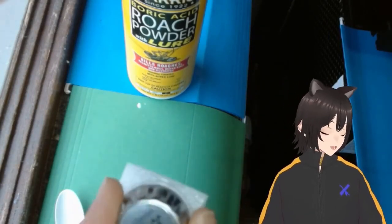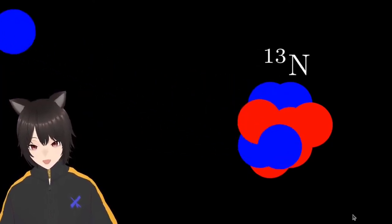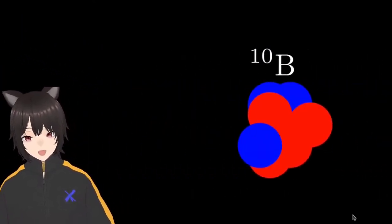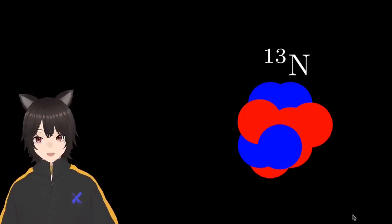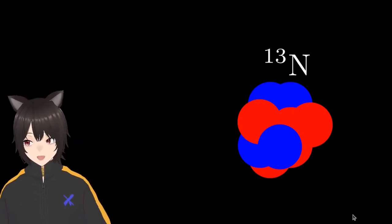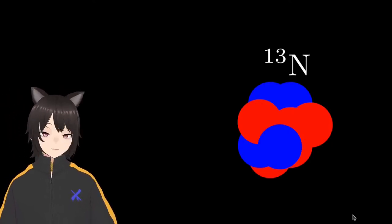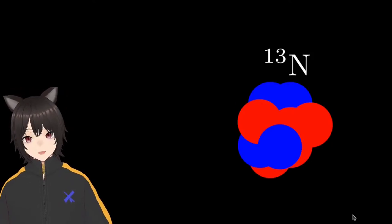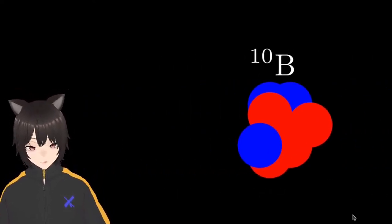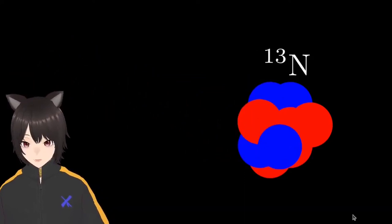Alpha particles can't travel very far at all — basically only inside the chamber. What happens when we hit boron-10 with an alpha particle? It absorbs the alpha particle, kicks off a neutron, and turns into nitrogen-13. So we've transmuted boron into nitrogen and ejected a neutron. This happens very rarely — about 4 to 10 in every million alpha particles for naturally occurring boron, factoring in that not all boron is boron-10. But when it does happen, we now have nitrogen-13.